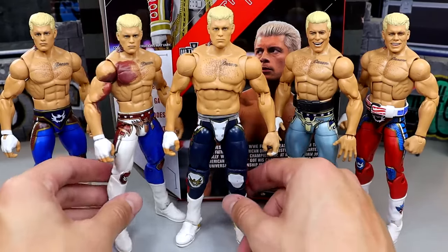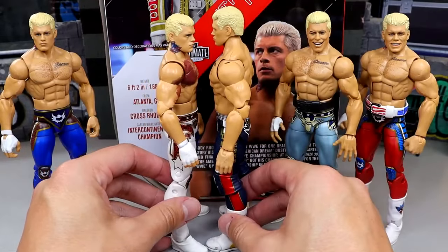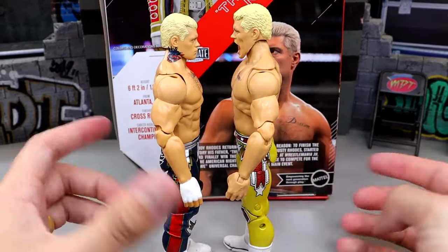We're getting different colored attires for all of these — they're not the same, you can pick your poison. You'll also notice this Ultimate maybe stands a little bit taller than the rest of our Elites, but it's not too bad. For your Mattel Ultimate Edition comparisons for Cody Rhodes, we have the brand new Ultimate Edition on the left and the Mattel Creations Cody Rhodes Ultimate Edition on the right — which has the terrible torso. The one on the left is much better in my opinion, and it stands taller because of the different torso.